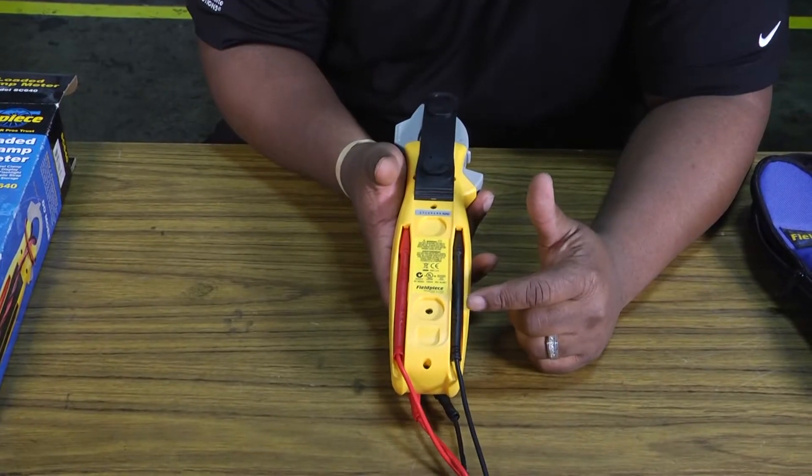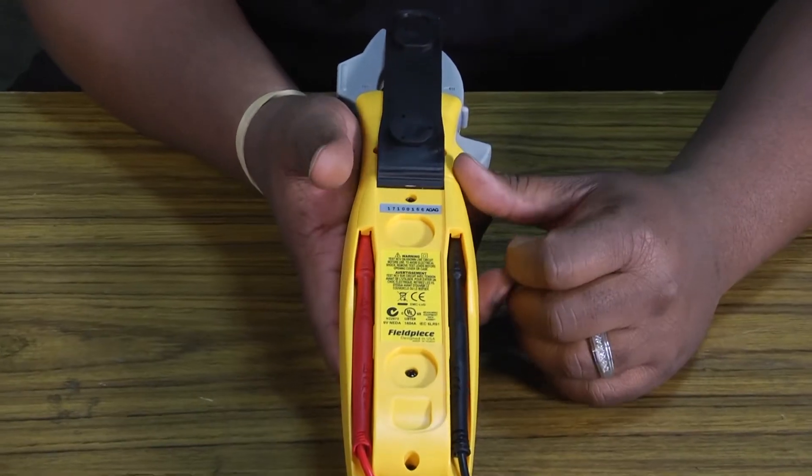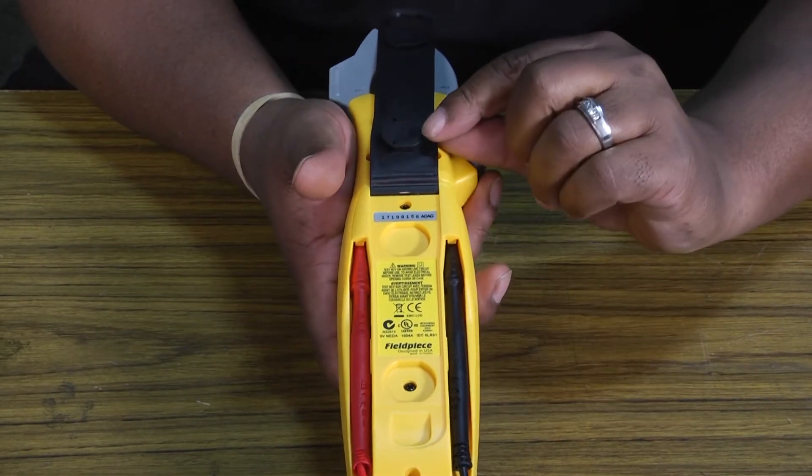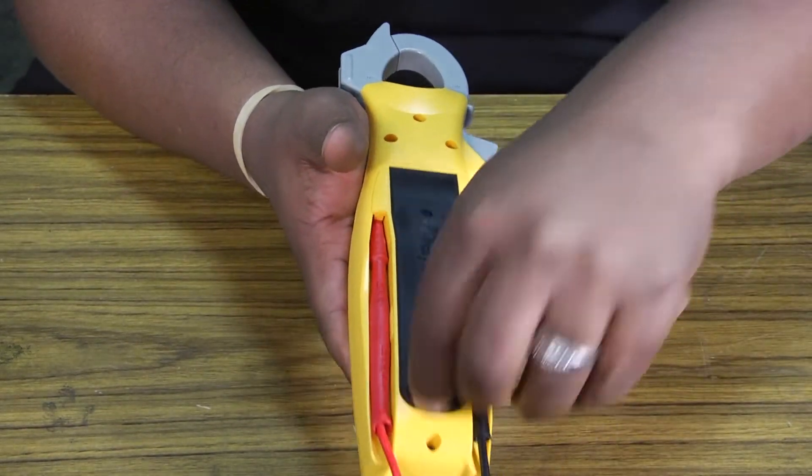To put the batteries in, you have to take out two screws and the whole back comes off, and there's a spot for your 9-volt battery to go. The magnetic clip flips down, and it has FieldPiece written on the back along with a little holder.